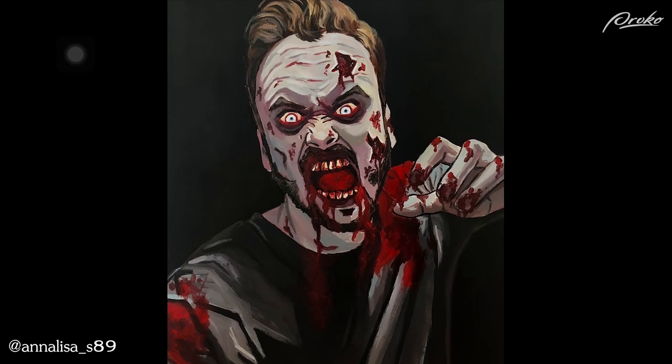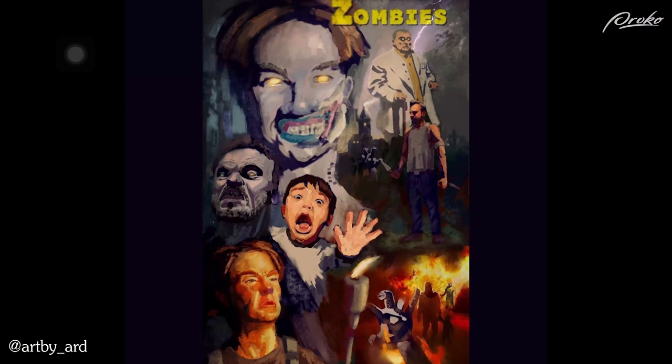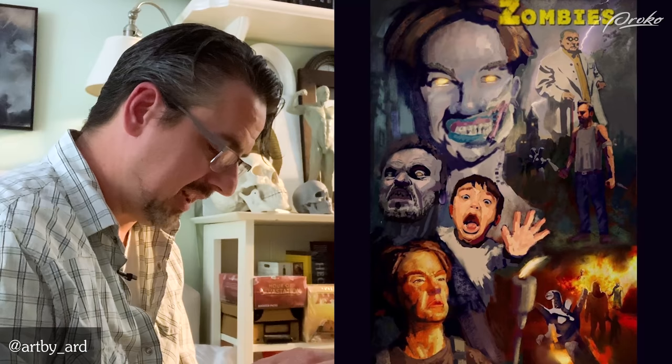Cool little movie poster montage going on here. It's got a great feel and great harmony to it. It feels more like a comp so I'd like to see some areas of refinement and finish. My critique is that it just feels a little unfinished and unresolved. But I love the overall composition and color feel.